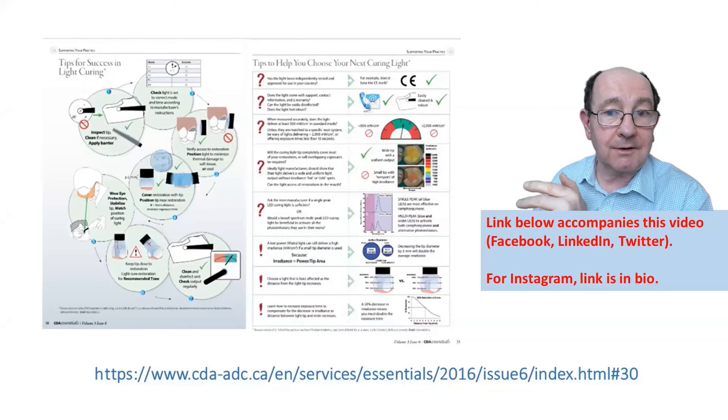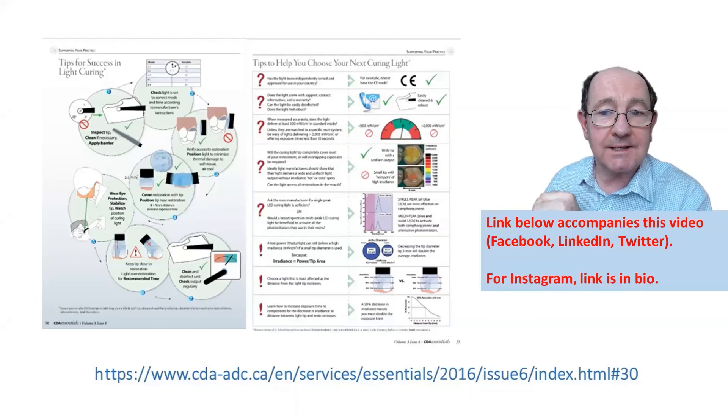Really good advice about how to use your curing light and how to buy your next light — check out this resource: CDA Essentials, link below.